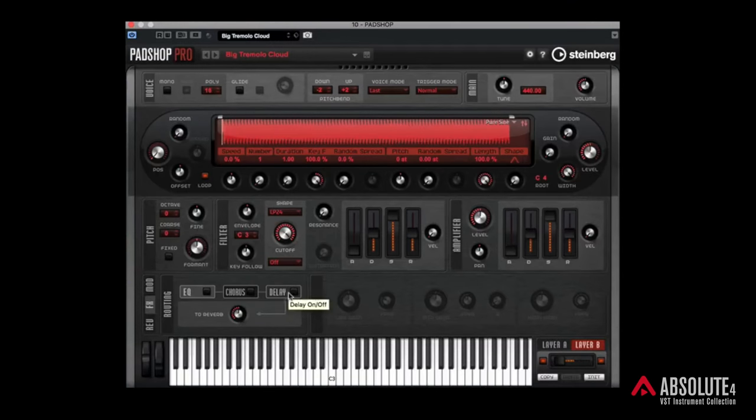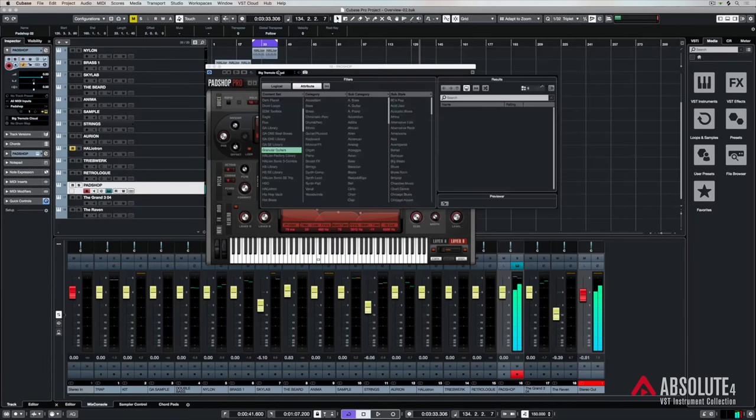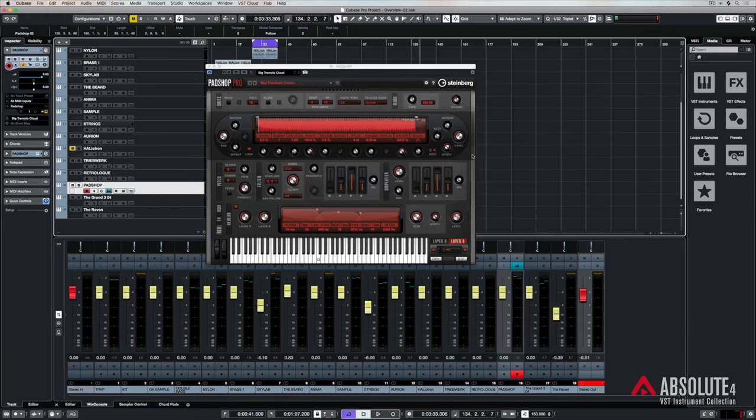There's an effect section in there so we can add delay and chorus. And as with everything inside Absolute 4, it is absolutely packed full of different types of presets — we just need to go into our media bay to find any number of presets which we can double click on and load.